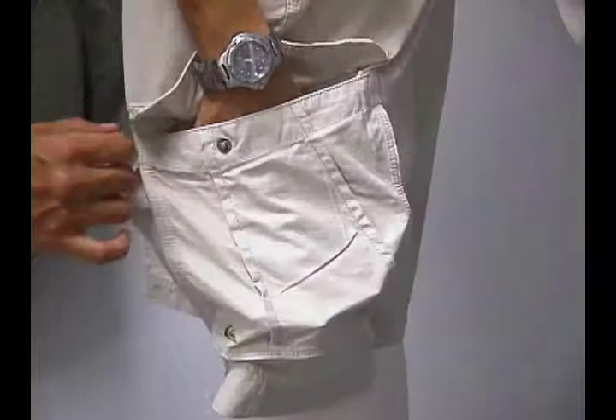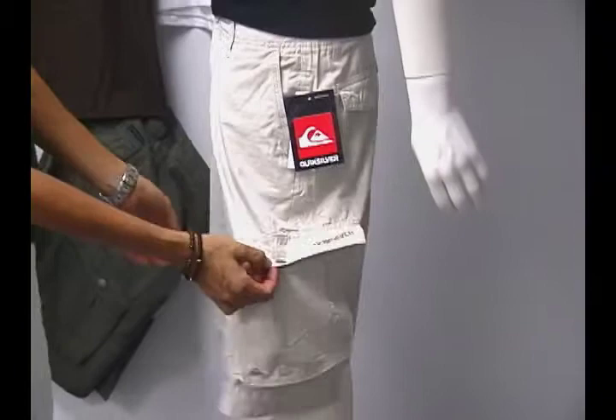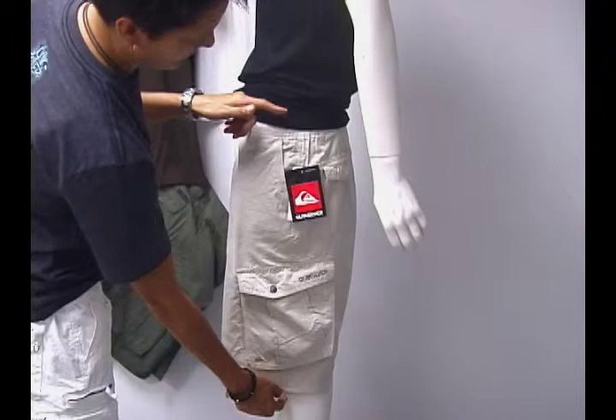It's a snap open, and it's got a large compartment. They can be worn to the beach, they can be worn out to lunch, to dinner — they're an evening and a day short.